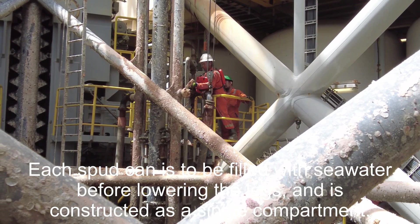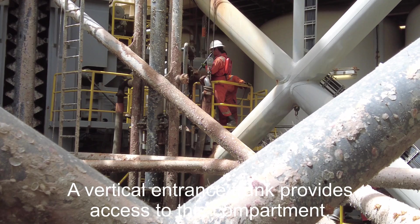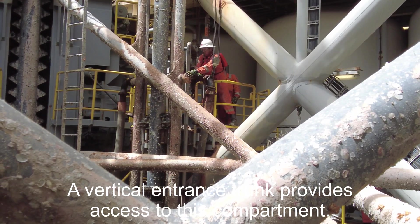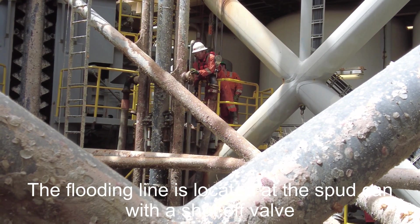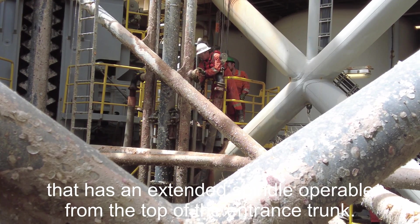Each spud can is to be filled with seawater before lowering the legs, and was constructed as a single compartment. A vertical entrance trunk provides access to this compartment. The flooding line is located at the spud can with a shut-off valve that has an extended spindle operable from the top of the entrance trunk.